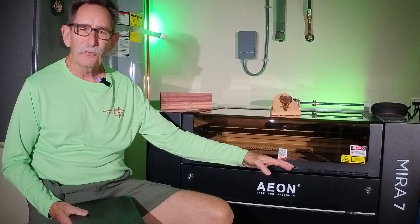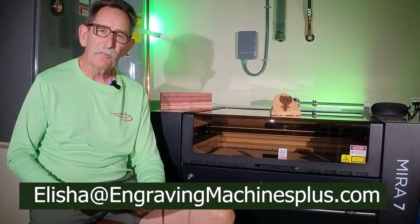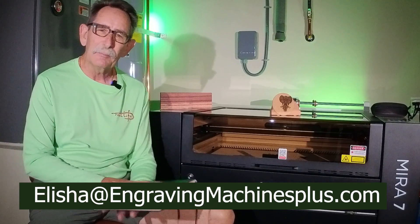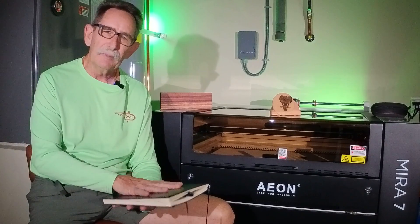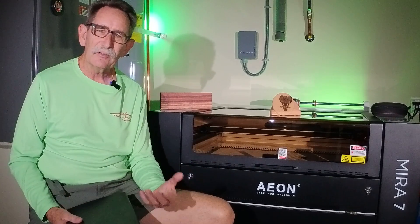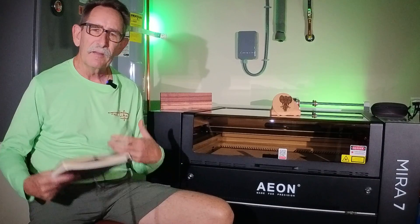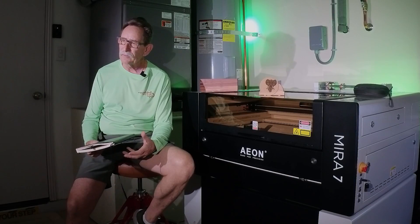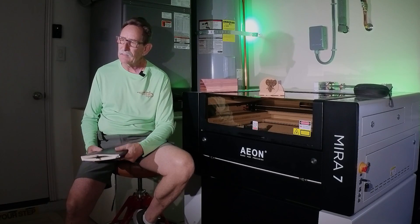Now, why did I pick the Mira 7? That's a big shout-out to Alicia Spector, who aided me through the sales process. She reached out to me while I was doing diode laser reviews and asked if there was anything she could do to help. I said I was looking for some protective film that goes over glass, and she actually had availability to some of it and sent me some. That personal touch from the company really made sense to me, and it was one of the reasons I went to the Eon Experience.